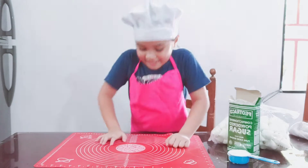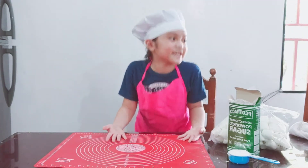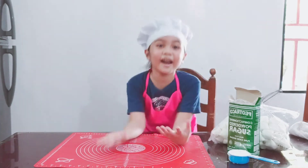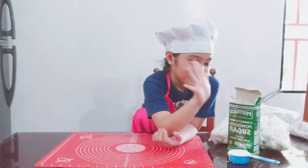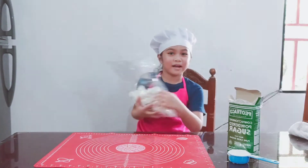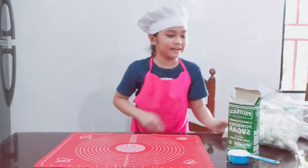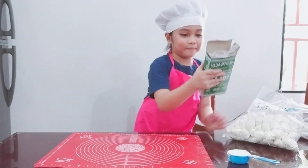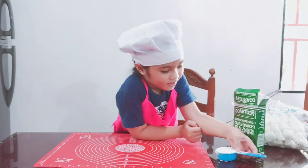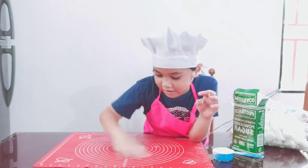Hi guys, today we're going to do something fun. Here is what you need: marshmallow — I love eating marshmallows — powdered sugar, and also corn starch.